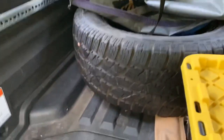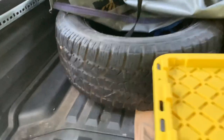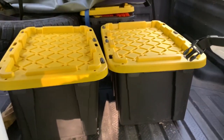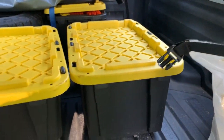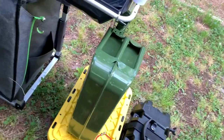Got a full-size spare now on a steely — I sell that on the Ridgeline store as well. I have all my gear in these little totes; keeps them dry. I have my recovery gear there, this is my cooking, these are my hammocks, and then I have another one there. I have a jerry can for my water.